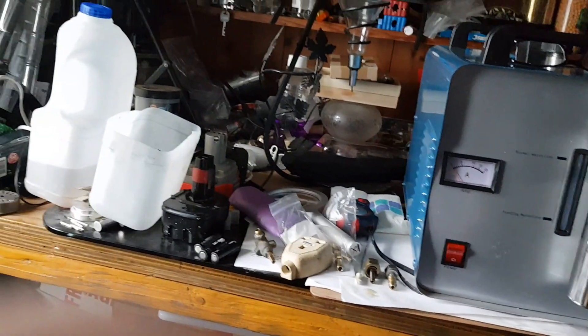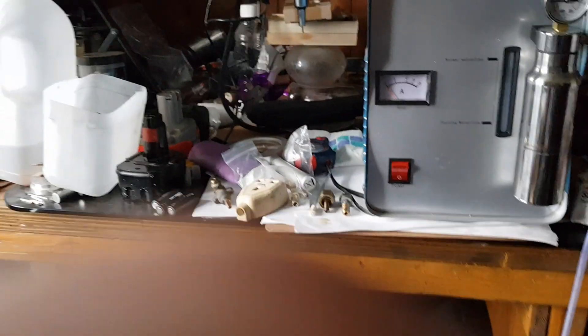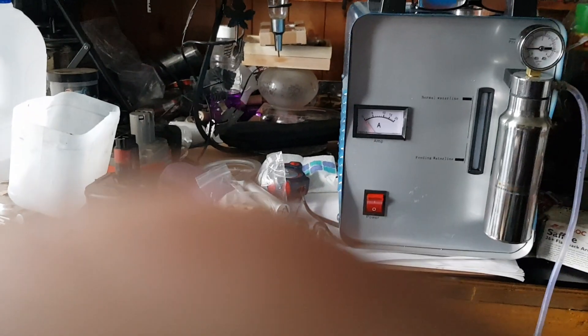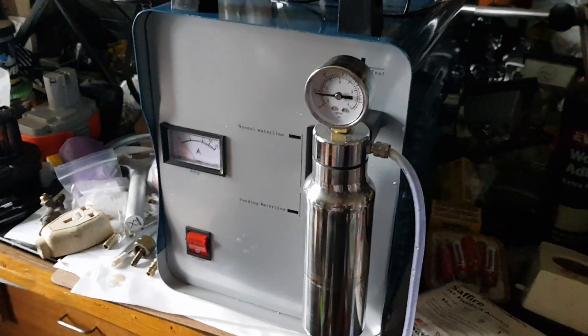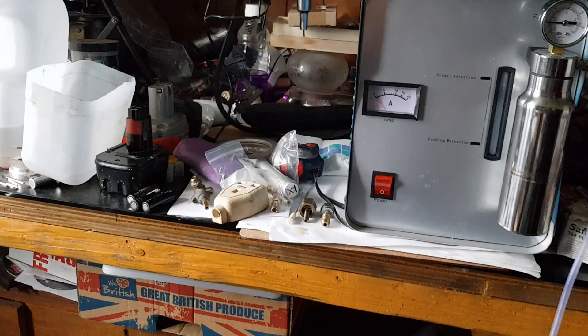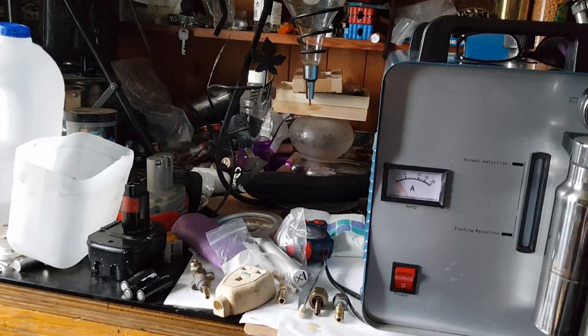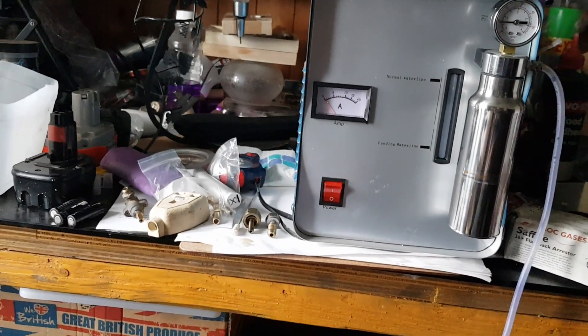So that's the guts of the thing. It's a neat package. I like its responsiveness. You will need flashback arresters as a safety precaution.